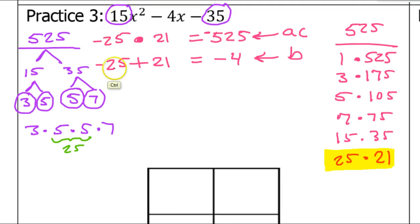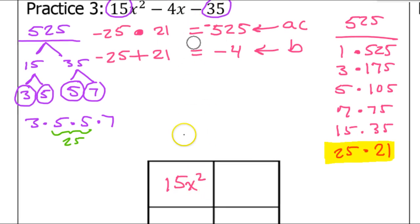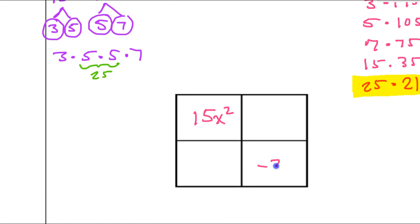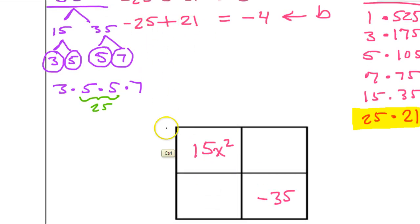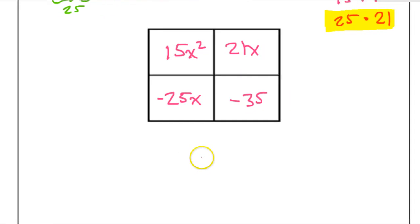Now we can use these numbers in the box method. In the first box put the first term, 15x squared. In the last box put the last term, negative 35. In the other two boxes, put negative 25x and positive 21x. Then do the GCF of each row and each column.